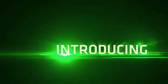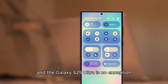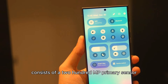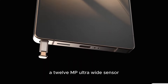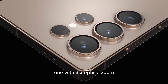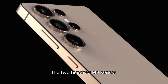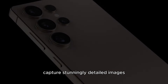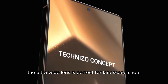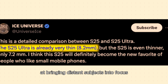Camera System: Samsung has always been at the forefront of mobile photography, and the Galaxy S25 Ultra is no exception. Its impressive camera system consists of a 200MP primary sensor, a 12MP ultrawide sensor, two 10MP telephoto sensors — one with 3x optical zoom and the other with 10x optical zoom — and a depth sensor. The 200MP sensor captures stunningly detailed images, allowing for extensive cropping without loss of quality. The ultrawide lens is perfect for landscape shots, while the telephoto lenses excel at bringing distant subjects into focus.